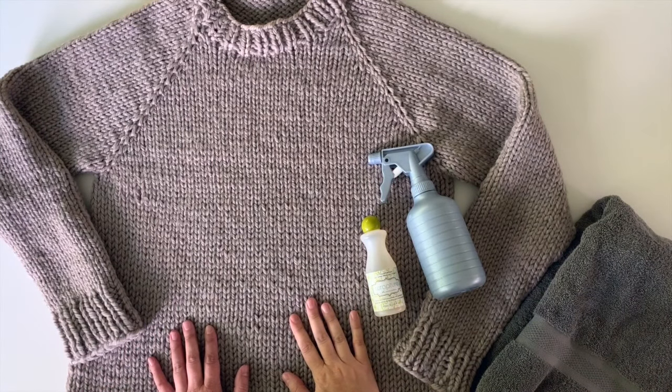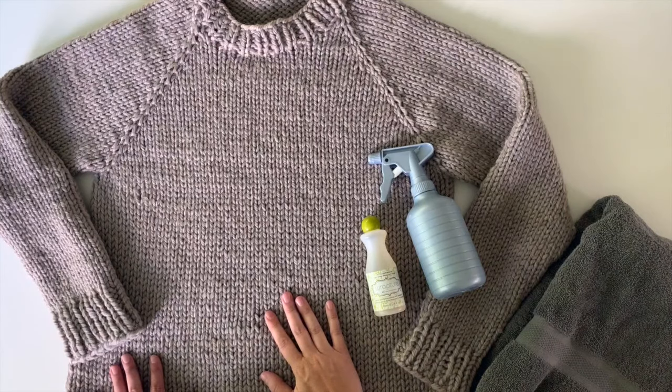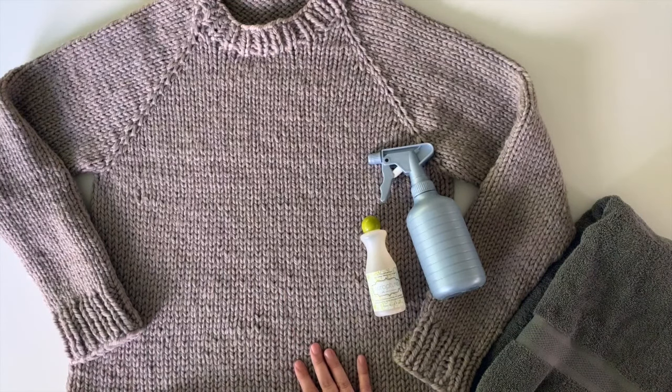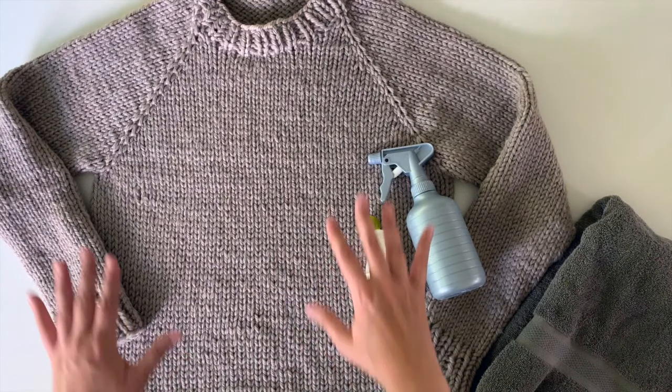Let's talk about blocking. I'm sure you've heard people talk about blocking in your knitting journey. In case you don't know exactly what that means, this is usually something we do at the end of knitting our project to kind of even things out and make it really uniform.